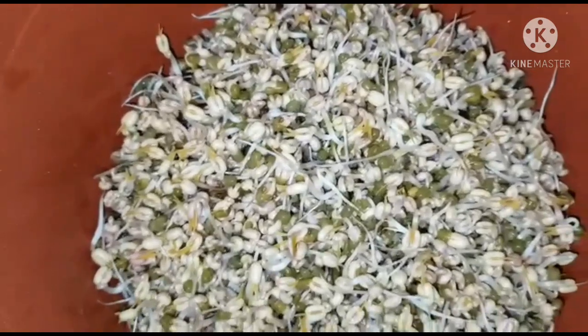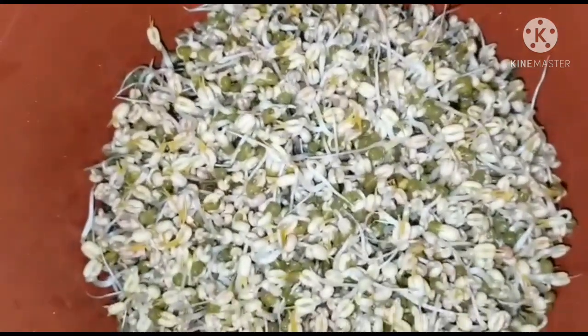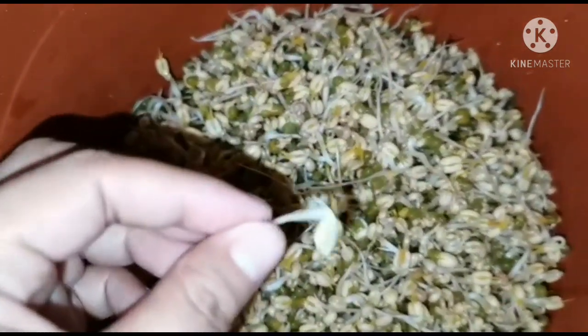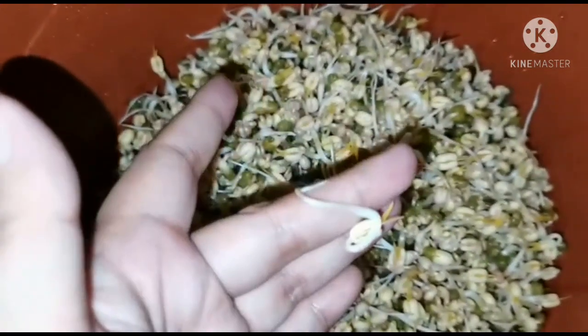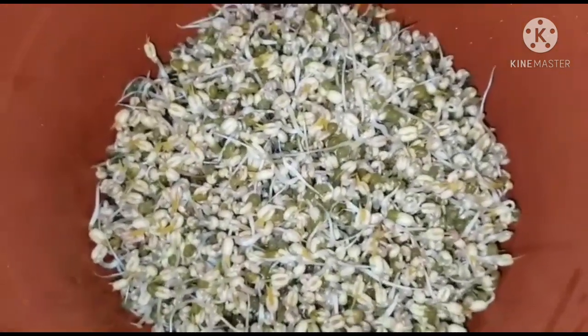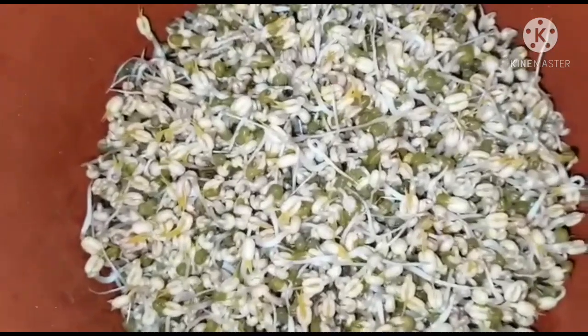Nasa day 3 na siya. Actually, yung mga ganitong size sa palengke na ibibenta na. Ayan — water na lang ulit natin siya.